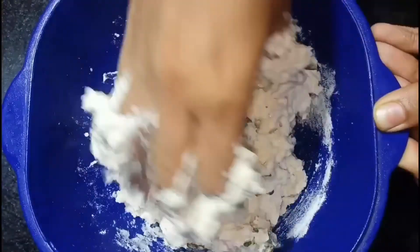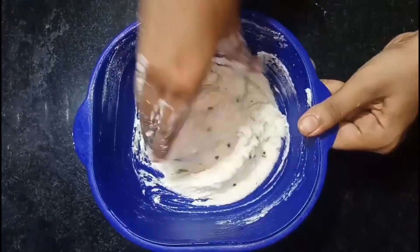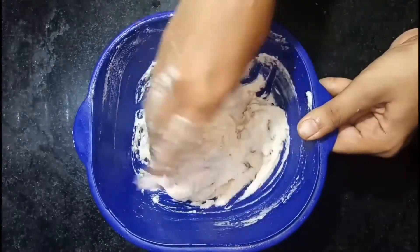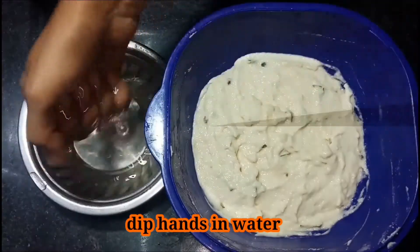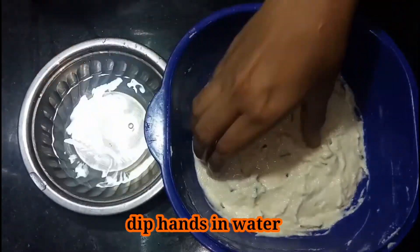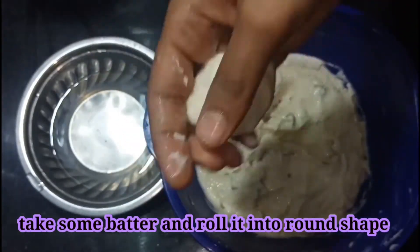After adding all the ingredients, just mix it well. Do not add water — it should not be in running consistency, it should be so thick. After mixing well, I am going to make it into small bondas. Take some water, dip your hands properly, take some batter, and roll it into a round shape like this.